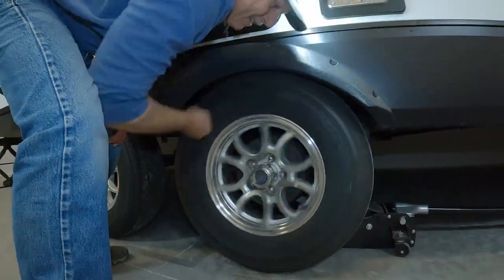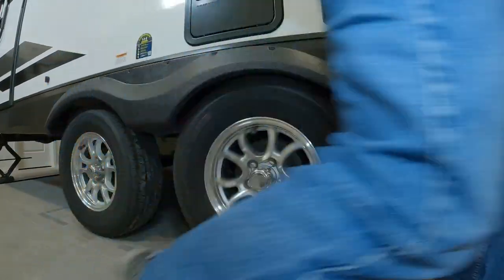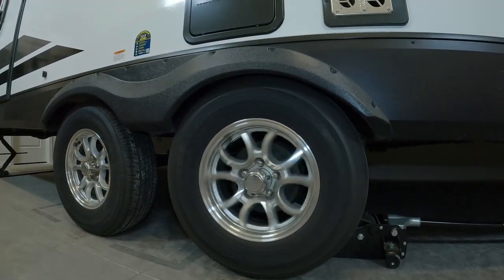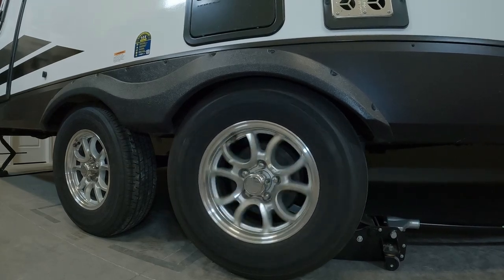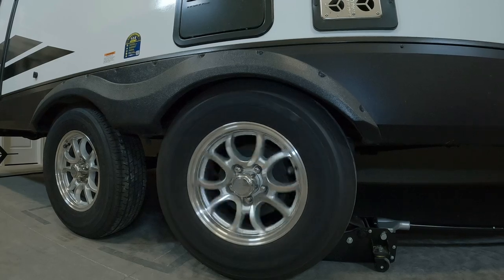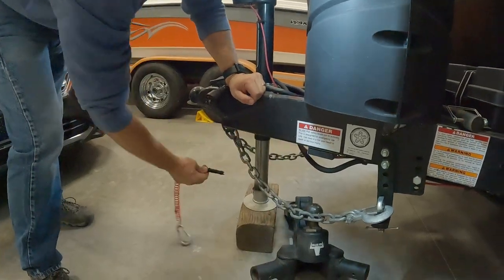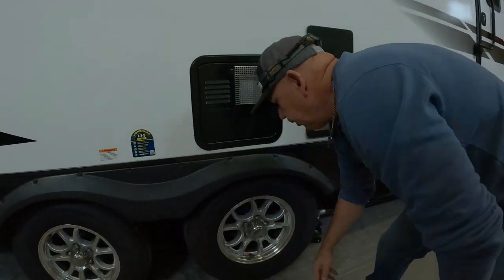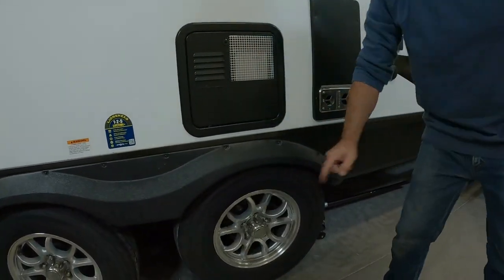I'm going to test the brake system by pulling the emergency brake cable. That's how you test the system — that's how you make sure it's working. All right, so let's take this tire off.